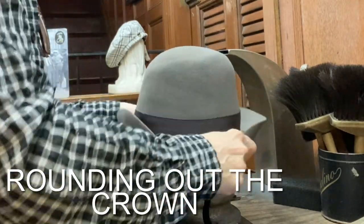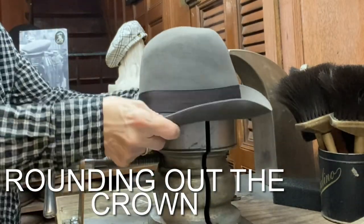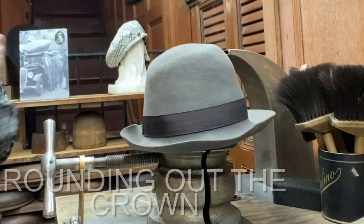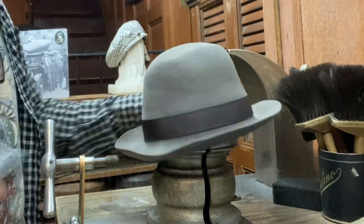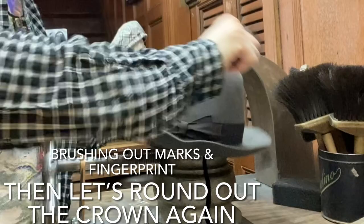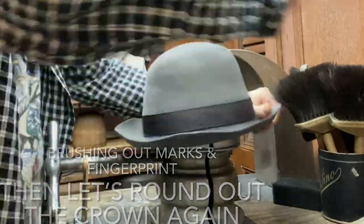I steamed the crown really, really hot before I did this, and I just keep doing it until the crown gets rounder and rounder. You get less of the old shape - less of the wrinkles, the dents, the fingerprints. A combination of rounding it out this way on the steel cylinder. You could also do it against the tabletop. I have a method where you kind of slap the inside of the crown - you'll see me doing that later. And I'm using the sponge and the brush to get rid of marks and make the felt look newer.